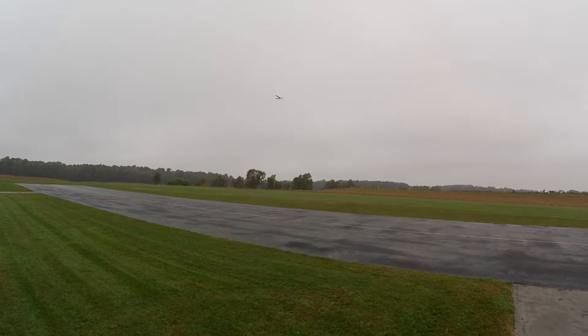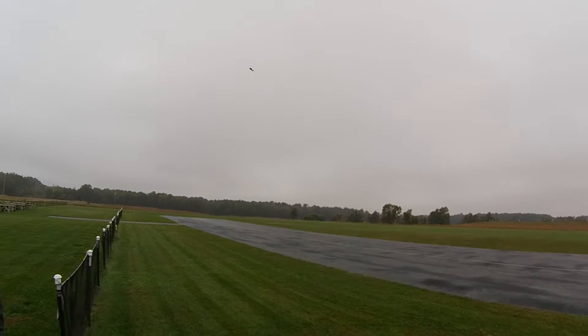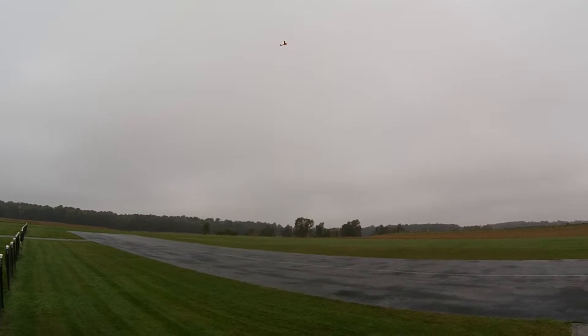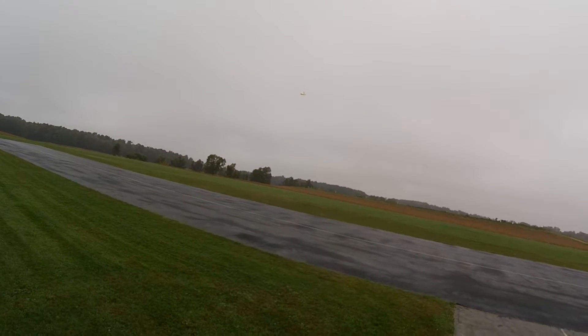No carbon fiber rod in the wing? Nope, not on this one. I've seen it bend a little bit when you did that loop on mine. Oh yeah, that's just real-world — airplane wings bend.